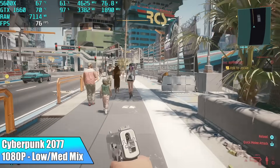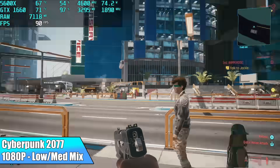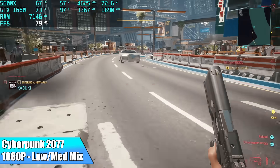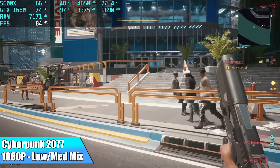And finally for PC gaming, we have Cyberpunk 2077 at 1080p. I did have to drop a lot of the settings down to low — so a mostly low with some medium mix — but it is still looking pretty good and it is playable like this.